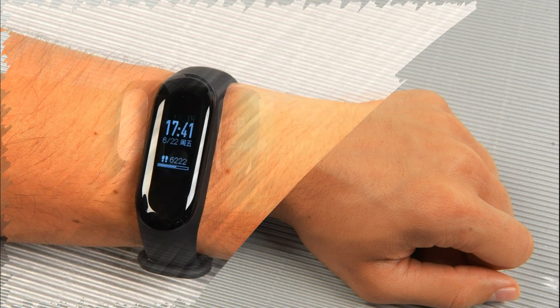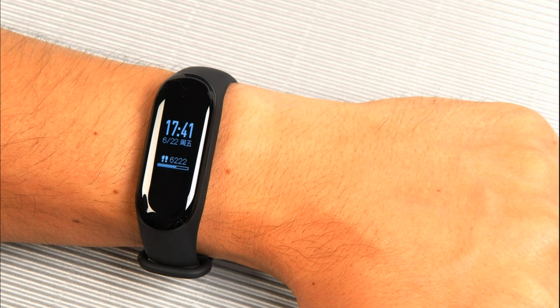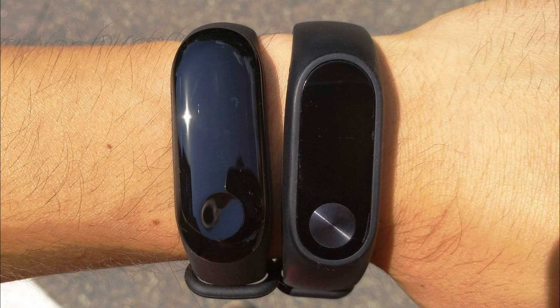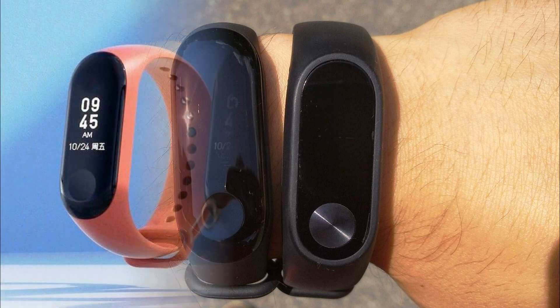The finger slides across the screen very easily, but there are fingerprints on it. There is also a suspicion that scratches will appear over time, but as first use showed, they do not appear right away. On the other hand, finding a protective film for such a form will not be easy.